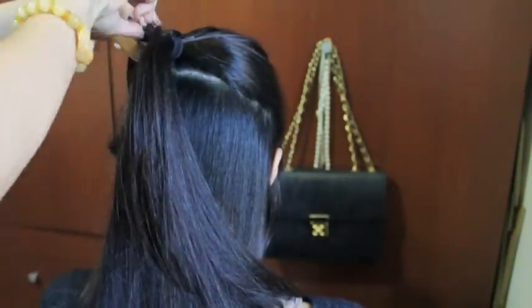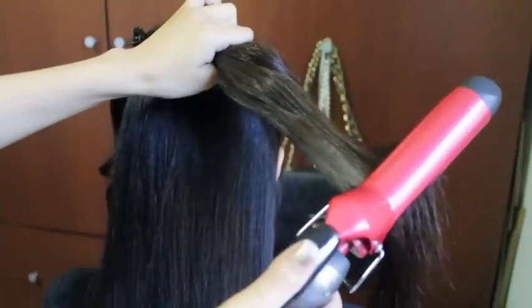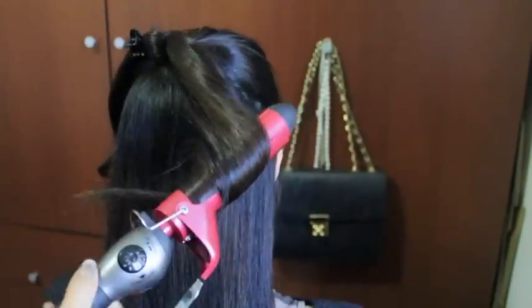Then you want to do the same to the other side as well. It's really easy to curl inwards — just get the curling iron, make sure the clip is facing you, and then wrap your hair around it.